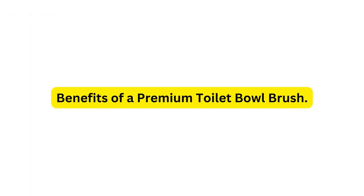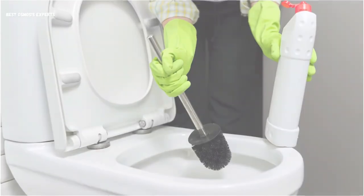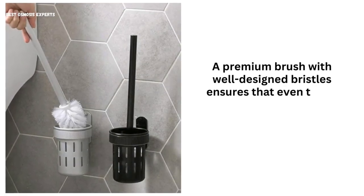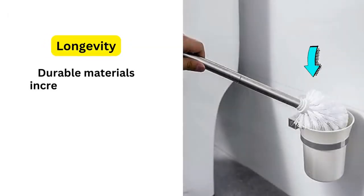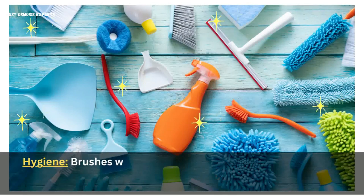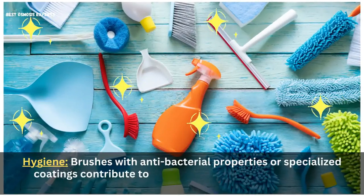Benefits of a premium toilet bowl brush: Investing in a high-quality toilet bowl brush offers several advantages. Efficient cleaning: a premium brush with well-designed bristles ensures that even tough stains are effectively removed in less time and with less effort. Longevity: durable materials increase the lifespan of your brush, saving you money in the long run. Hygiene: brushes with antibacterial properties or specialized coatings contribute to a cleaner, more sanitary bathroom environment.